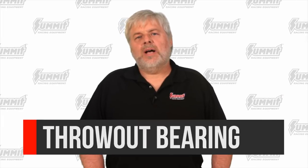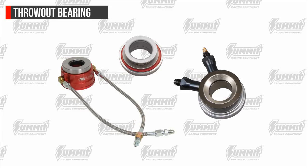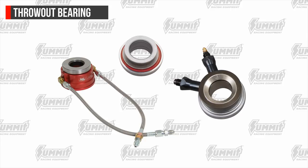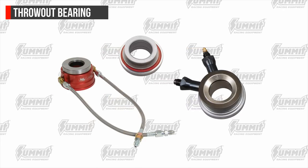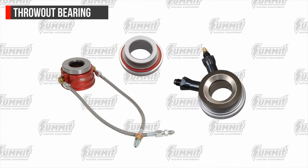Sometimes referred to as the release bearing, the throw-out bearing is a ball bearing and collar assembly. It slides on the input bearing retainer sleeve that surrounds the input shaft and controls engagement and disengagement of the pressure plate. This is all actuated by the combination of the clutch pedal and clutch fork.